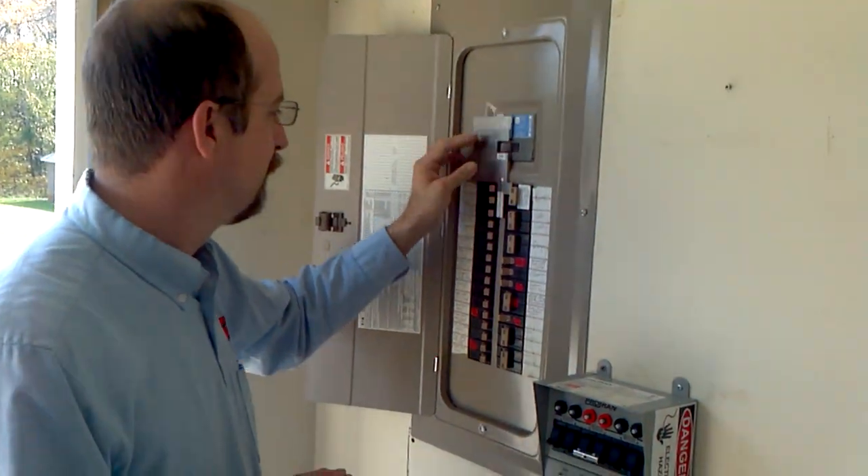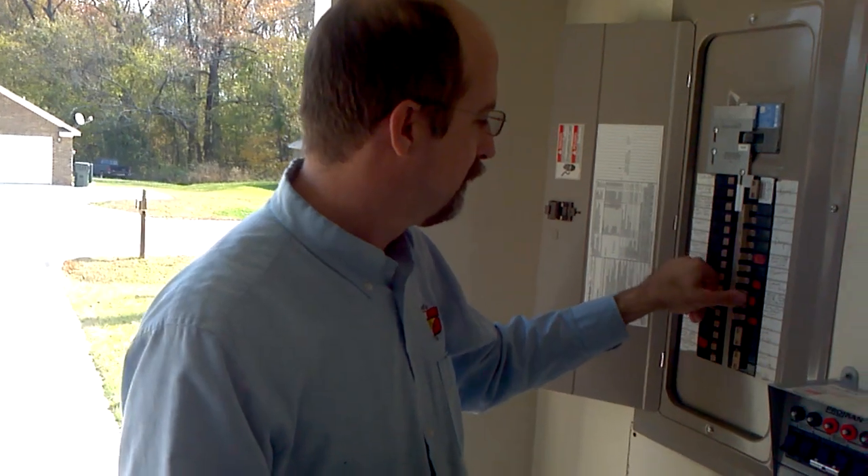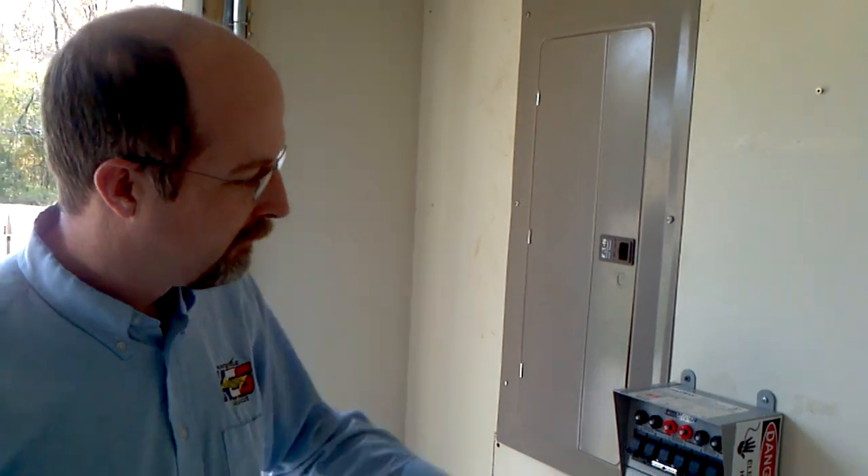This is the first that I've seen of this. And again, this is my master electrician. Never do this without some type of training.